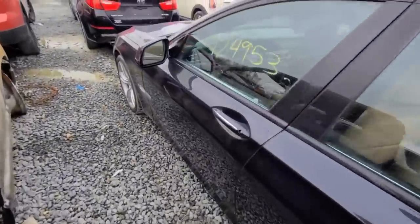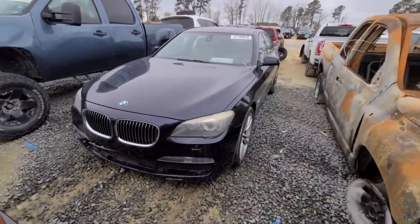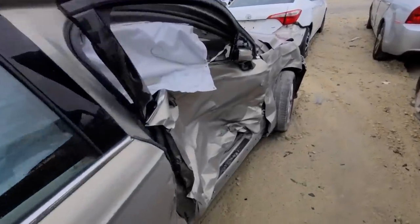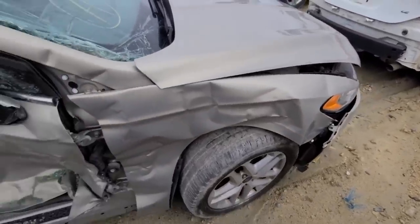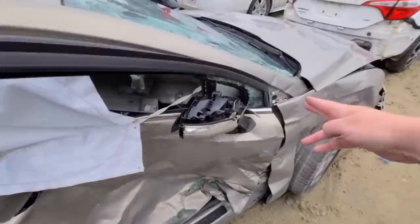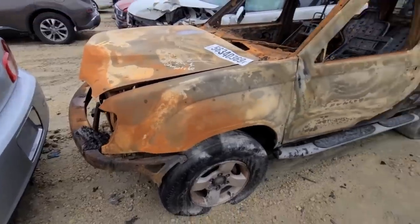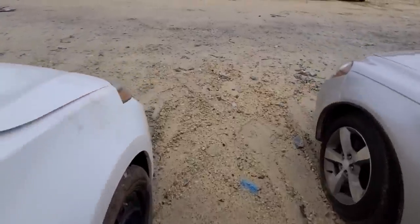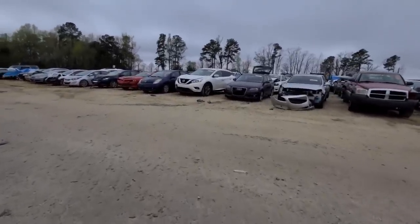A little bit of carnage for y'all — look at this. Smashed. This Ford Fusion is done — done, done. It's not just the doors, it's all done. I don't know what this other one was — a Nissan Xterra, I'm guessing. Toasty. Let's get up to my next vehicle of the day.